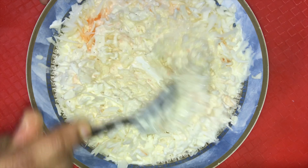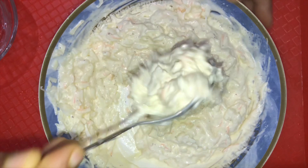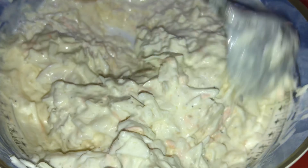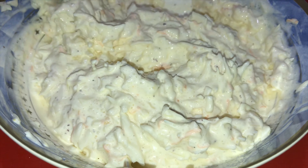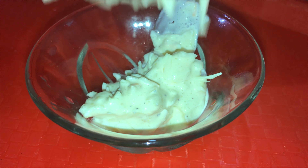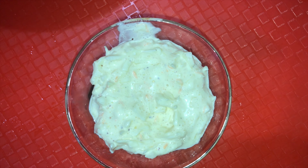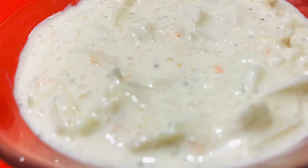I will add 1 cup of cabbage and 2 tablespoons of carrots. I will add the mayonnaise. Add the mayonnaise in the bowl. Add the cabbage and carrots.